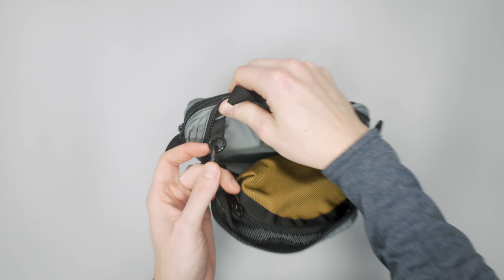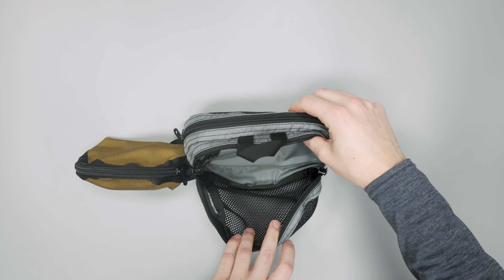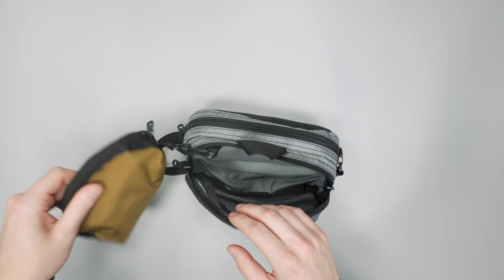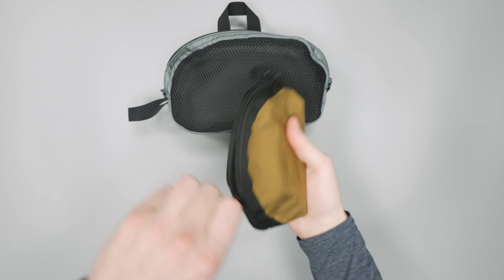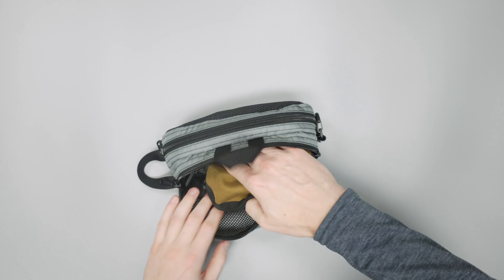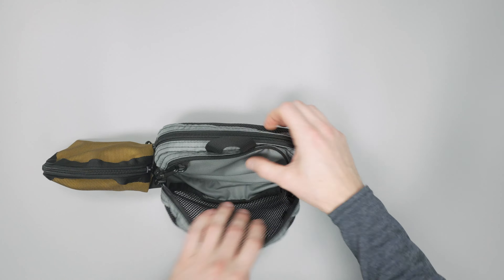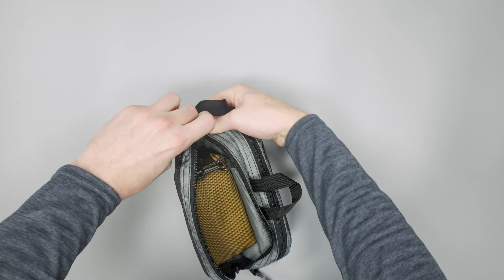As with all Tom Bin products, you have little attachment loops if you want to add in smaller Tom Bin pouches to help segment your gear. There's one on each side, so you can't go too crazy with it, but for this size of pouch it works well. We have some extra chargers and less-used items segmented in a smaller Tom Bin pouch, and you can just clip that in so it doesn't get separated from the rest.